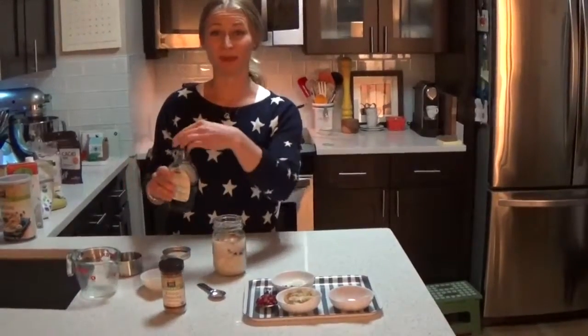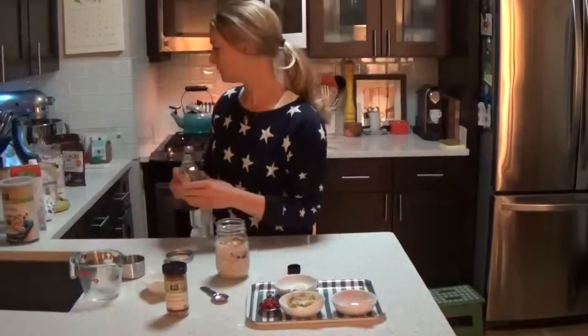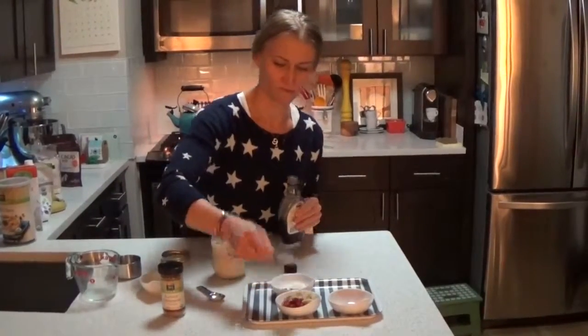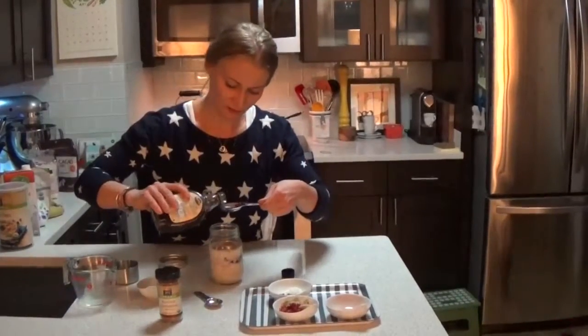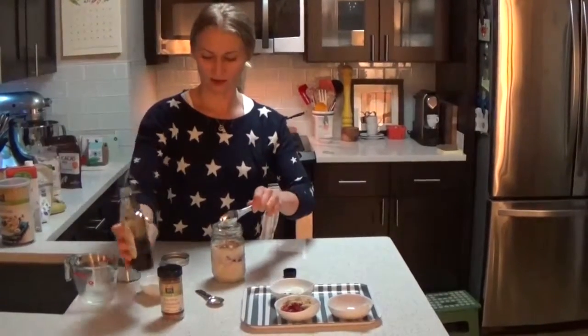Next, you're going to put in the maple syrup — about a tablespoon. Just dump that in. You can use a little bit less depending on your taste, and if you want it a little sweeter, use a little more.